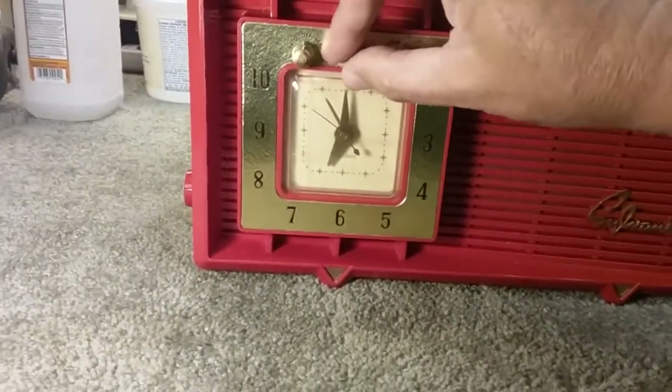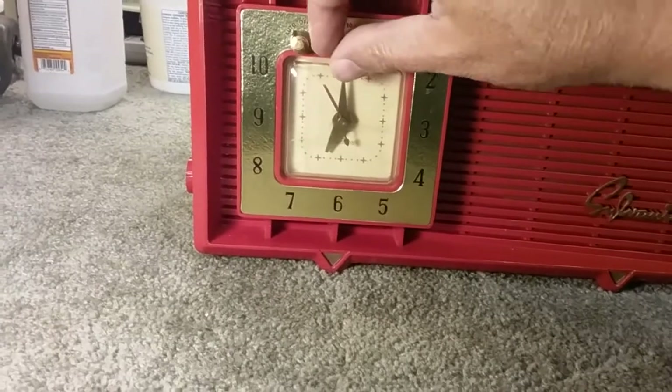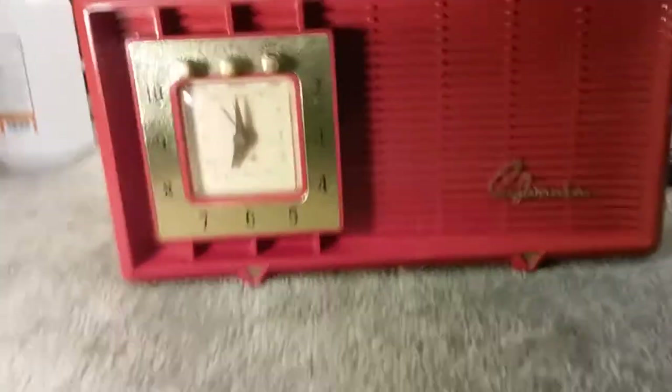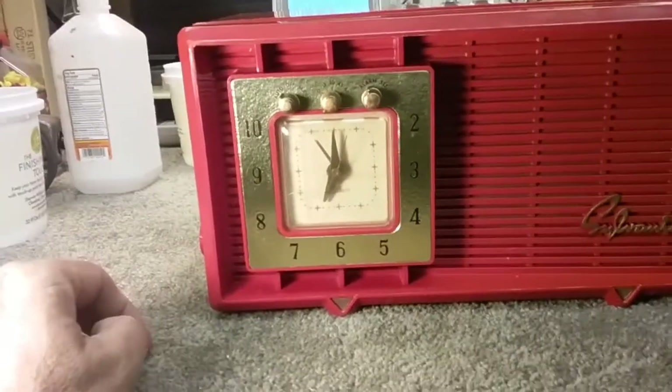This one is the snooze. When you're on manual you can set the snooze — you just turn it to whatever you want. I'm not sure exactly if that's all functioning correctly because it is a vintage radio.